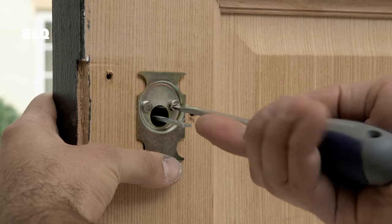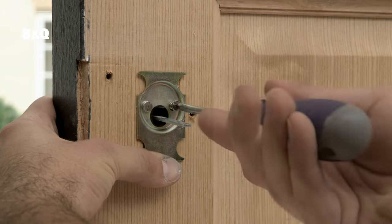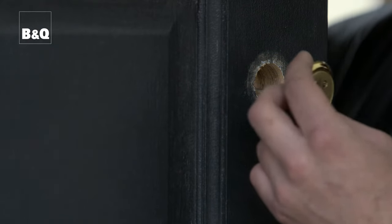Unscrew the two cylinder fixing screws and then gently pull the cylinder out of the front door. Depending on what type of night latch you have, there may be a back plate that comes loose when you remove the cylinder fixing screws. If there is, set this to one side ready for refitting.